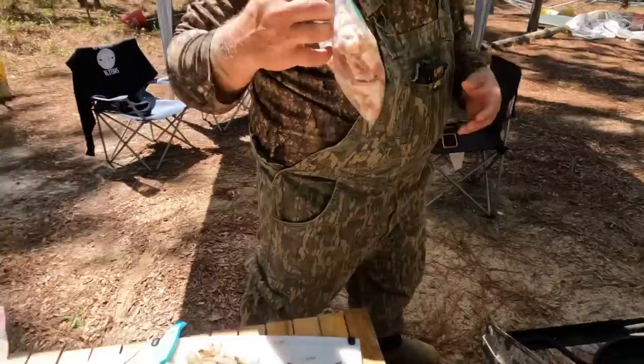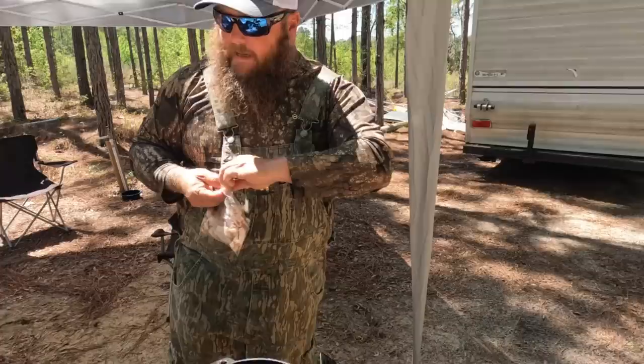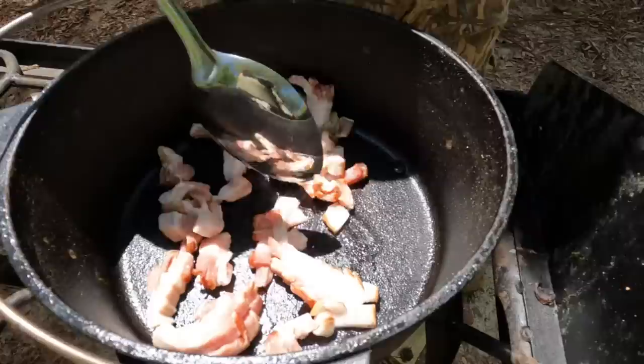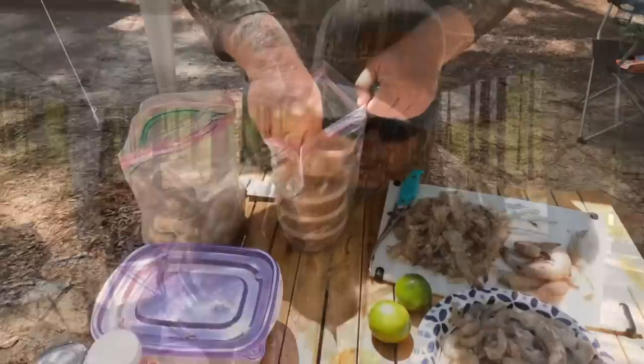I got that done. I've got a black iron pot here heating up, and I have about half a pack of bacon — maybe a little bit more — cut up in little pieces. So we're going to start out on low heat and render that down.